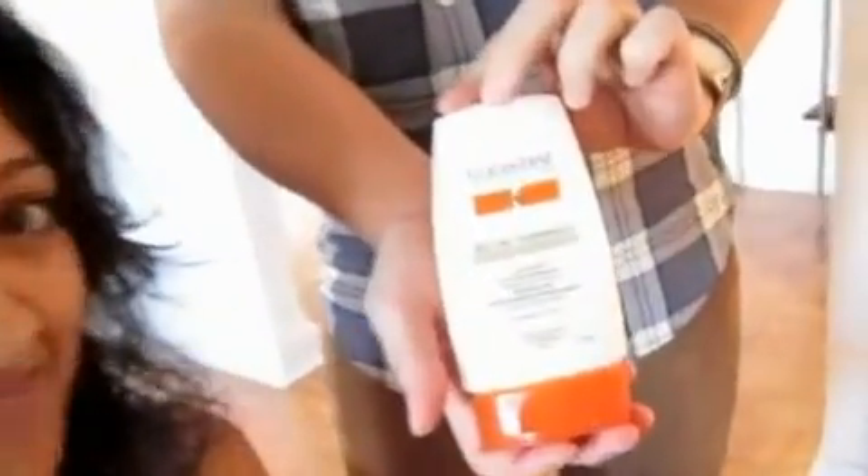We're done with the cut and I'm going to start the blowout now. For the blowout today, we're going to use the Kerastos Nectar Thermique, which is a leave-in conditioner that also acts as a thermal protectant. Whenever you're doing any sort of blow drying, it's good to have something in the hair to protect it from the heat, because the blow dryer gets to about 400 degrees.